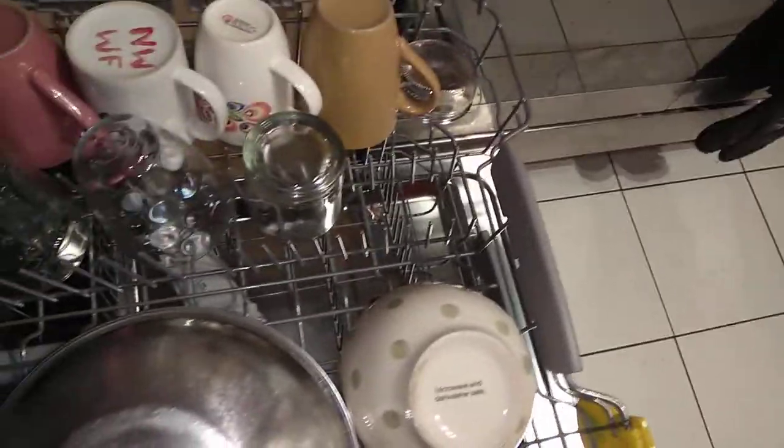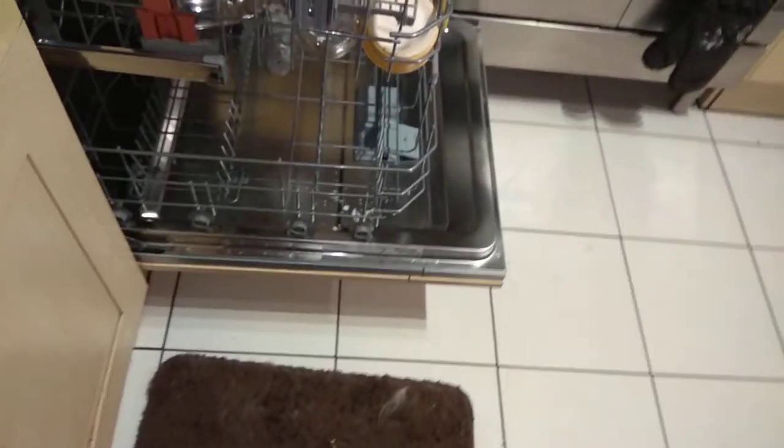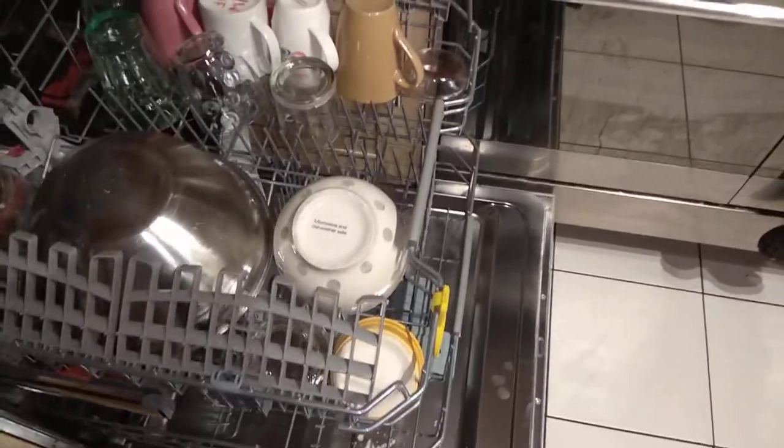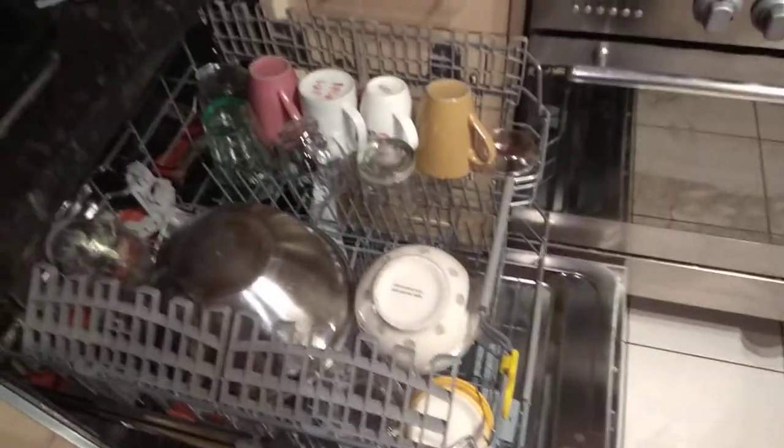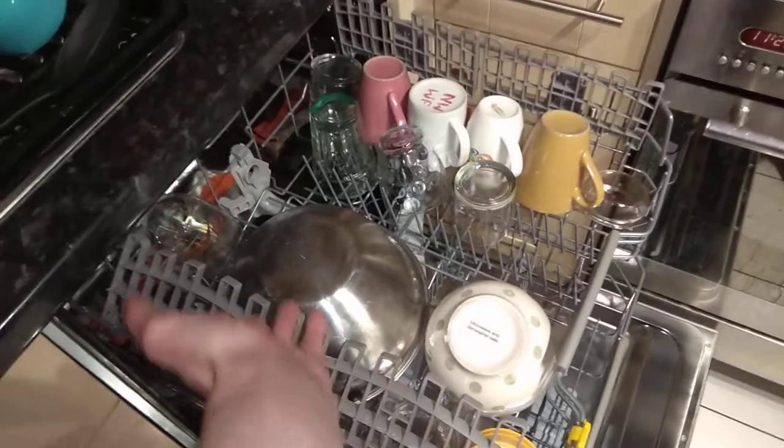So let's do it. I'm going to pre-scrape and then show you what you're supposed to wash in the lower rack. This is personally my arrangement, but as I said, take this as a guide. I would highly recommend cups and mugs in the upper rack. Cutlery, sharp, wide, flat items can go up here. Wine glasses can also go in here.